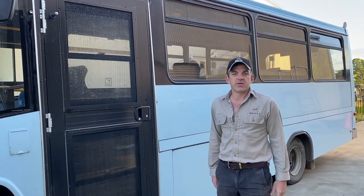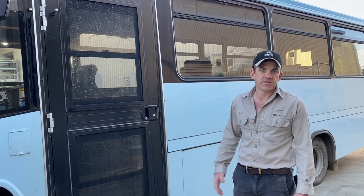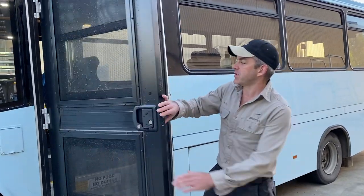Buses are all very different — lots of space, and they all have different door configurations and things like that. So it's always good to have a bit of a walk around one and just see what we've done. I'll have a quick look inside.